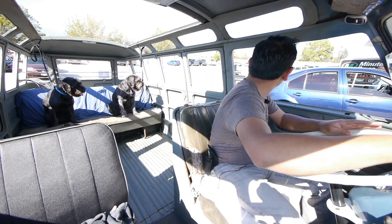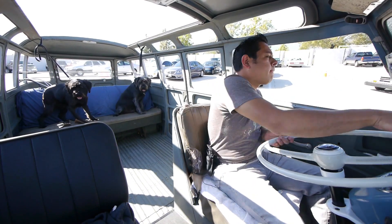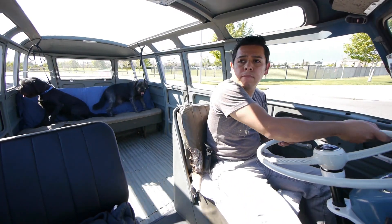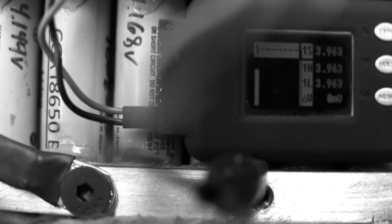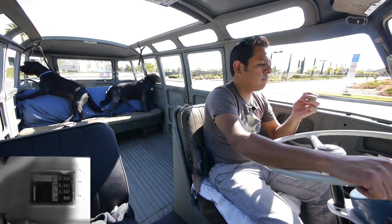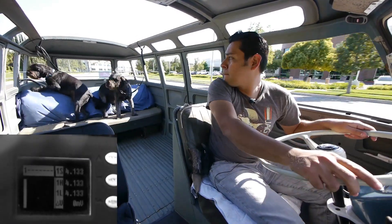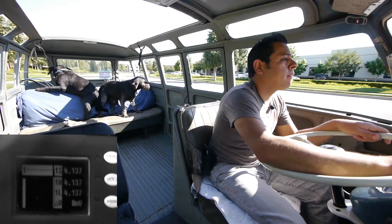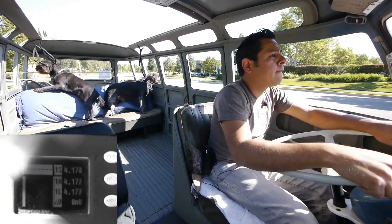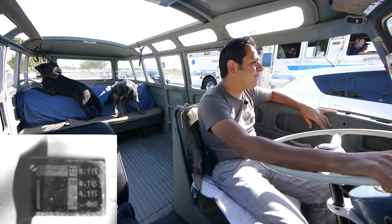All right boys. There's a very long steep hill ahead of me and this is where I like to push it.